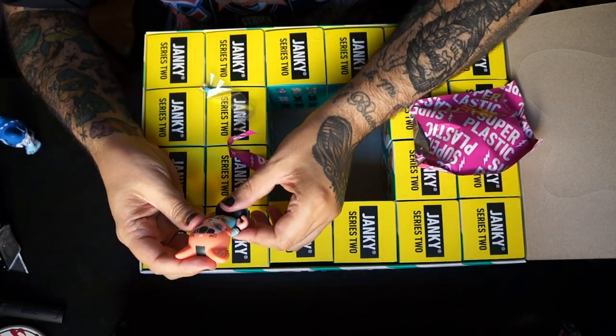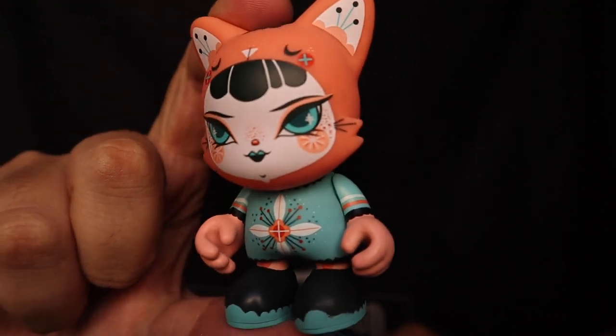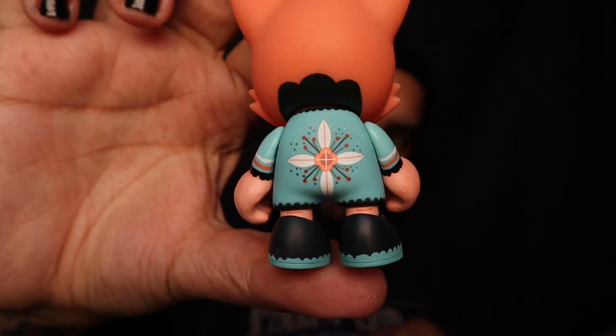What is this one? This is the Flora by Julie West — I think this is the chase Flora. Yeah, this thing is badass, how cute it is. I love the paint on the back of this thing, it's so rad. This is just a different colorway — the common one is more of a gray vibe and this one has more teal on it. It comes with a little bird to go on its head. The bird on the common one is black and this one's lighter. I already know Sarah is going to love this one.